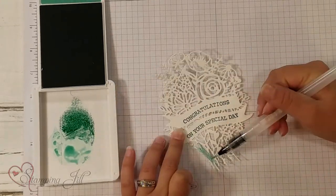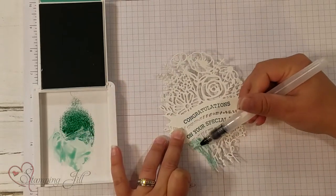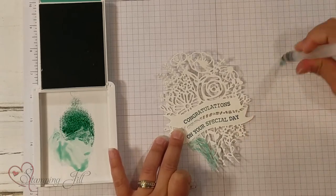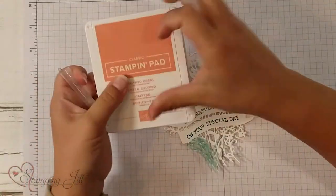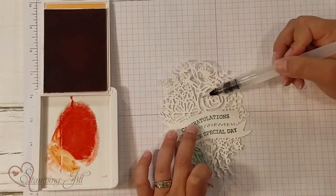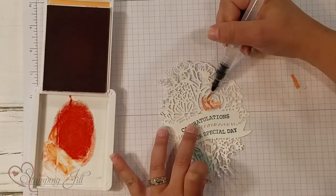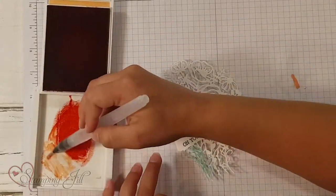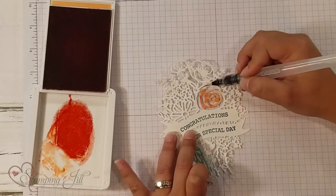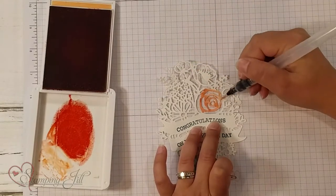I'm just going to give it a wash over the top — just like that — on all of that greenery part. Next, I'm going to use Calypso Coral. With the Calypso Coral, I did these bigger flowers in here. I just colored them with my water painter. It just gives it a really cool, washy look. It's so pretty.